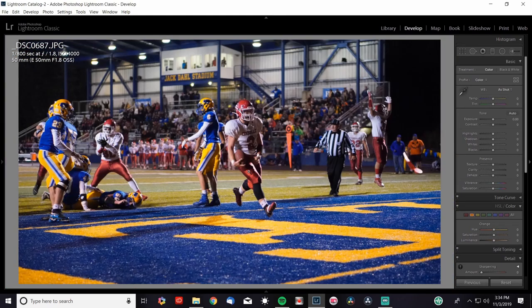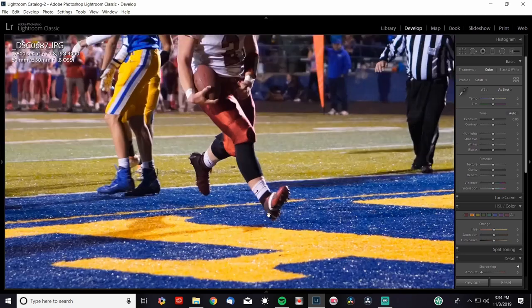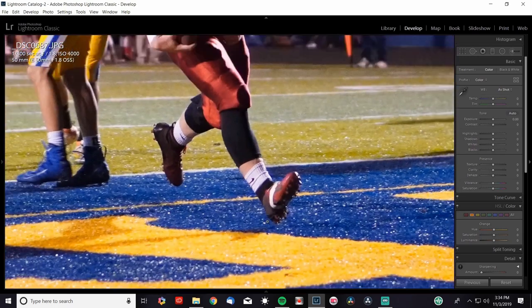Here's an action shot. ISO is at 4000 because I had it on auto — end zones are usually darker than the rest of the field, so it jumped up to 4000. I had it at 1/800th of a second to help freeze the action. And look at that — that's a great photo. You've got this guy celebrating over here, and this guy crossing the end zone — he's not even on the ground, that's how easily he got in. Straight out of camera, I think it's a great looking photo.